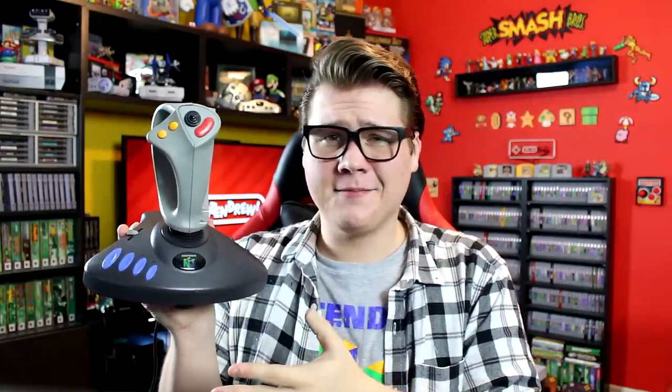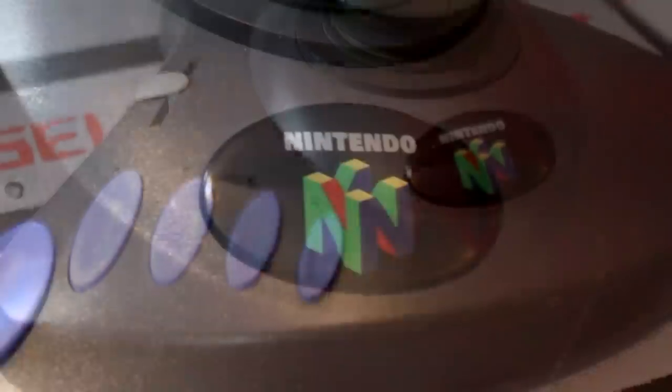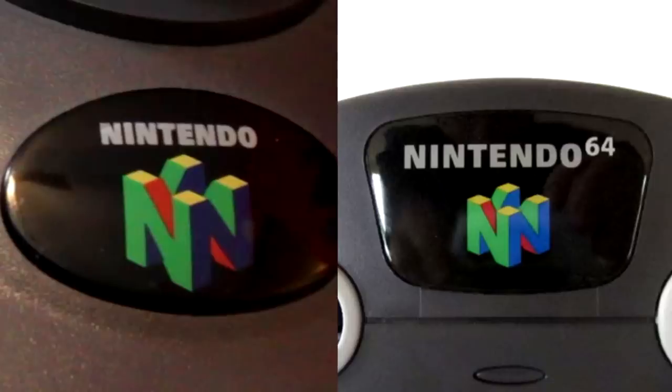Or so it would seem. If we take a closer look, you'll notice the joystick does bear the Nintendo name and the 3D N logo we've come to know and love. However, it's missing the superscript 64 text in the top right-hand corner. Remember, this joystick is not compatible with Nintendo's 64-bit home console, which makes this whole thing all the more confusing. But more on that later.